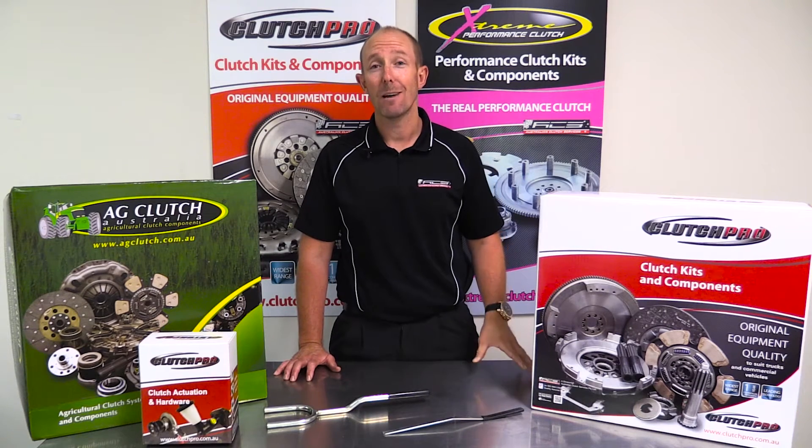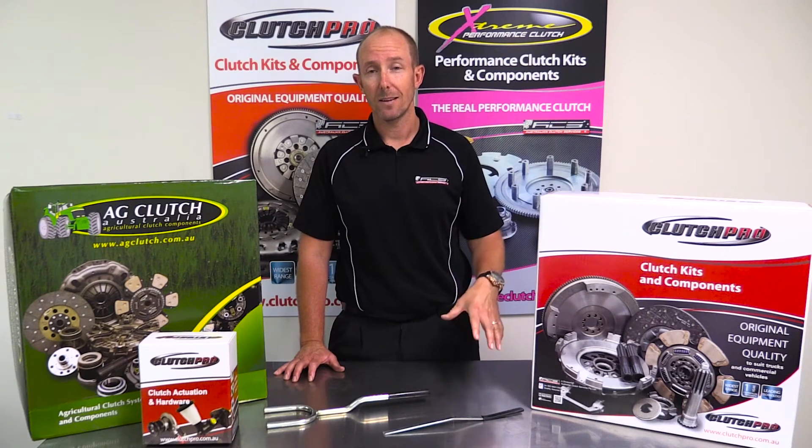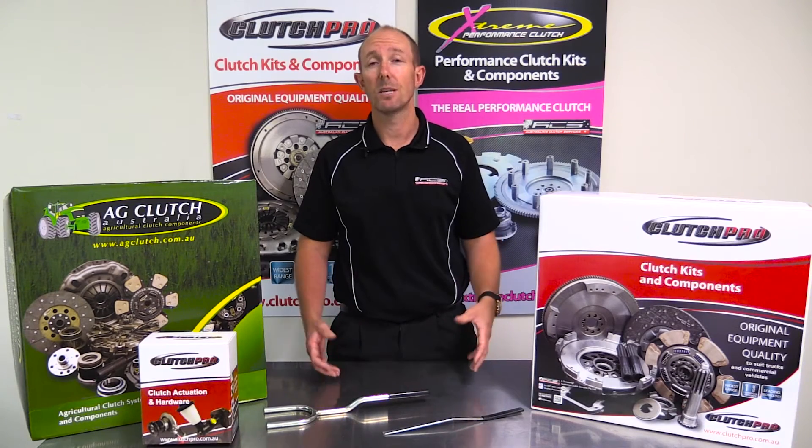Hi, I'm Darren from Australian Clutch, and today we're going to talk about maintaining the setting on an Eaton Fuller Type Clutch Kit. Maintaining the setting on an Eaton Fuller Type Clutch Kit is a very simple procedure. You can also use this same procedure when fitting a new clutch.